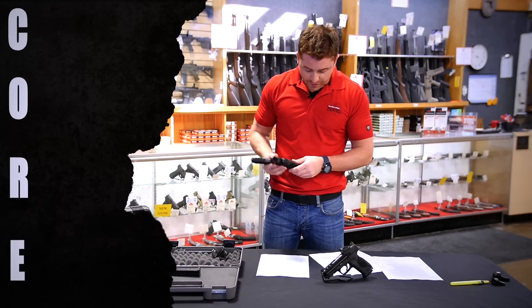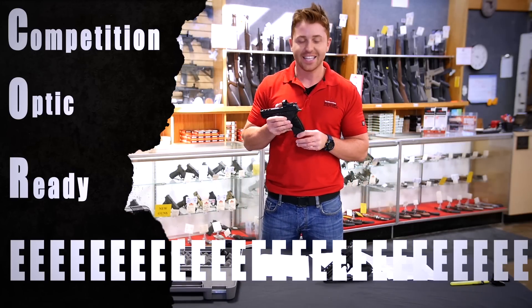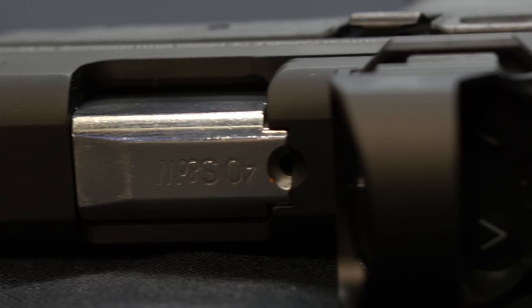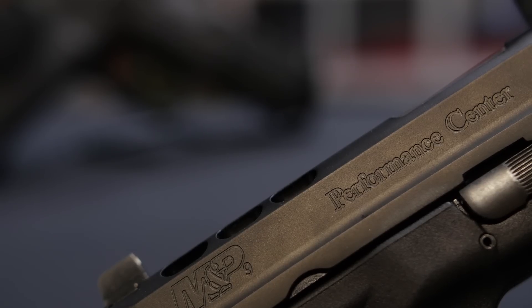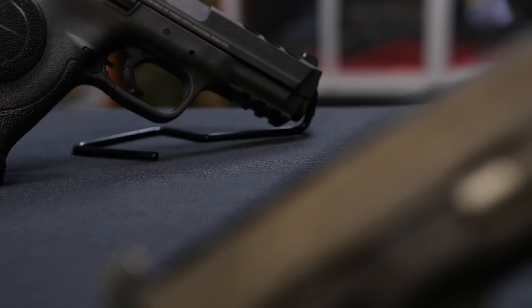It has the CORE feature, which stands for Competition Optics Ready, which is essentially just a cut in the slide so that you can mount a red dot on top. This particular model we threw a Vortex Razor on. The one in front of me here has a Shield optic on it. And because it has the Performance Center stamp, it comes with an enhanced trigger and a Performance Center sear.